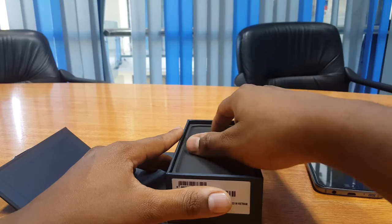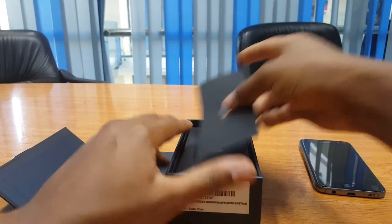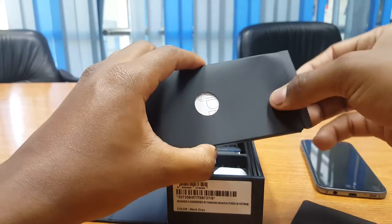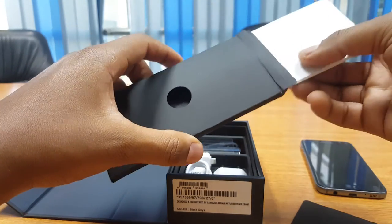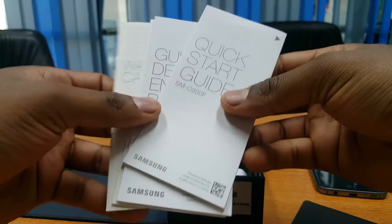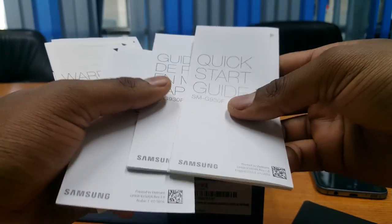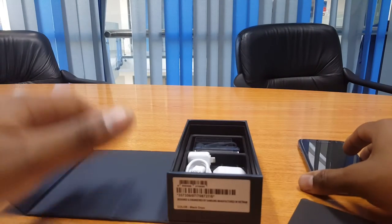First in line of the inbox items is a user manual package and a SIM card removal tool. The Galaxy S7 comes in both dual SIM and single SIM variants. The dual SIM model has a hybrid SIM tray that allows you to use a microSD slot as a second slot for your second nano SIM card. In today's package, however, we have the single SIM model.